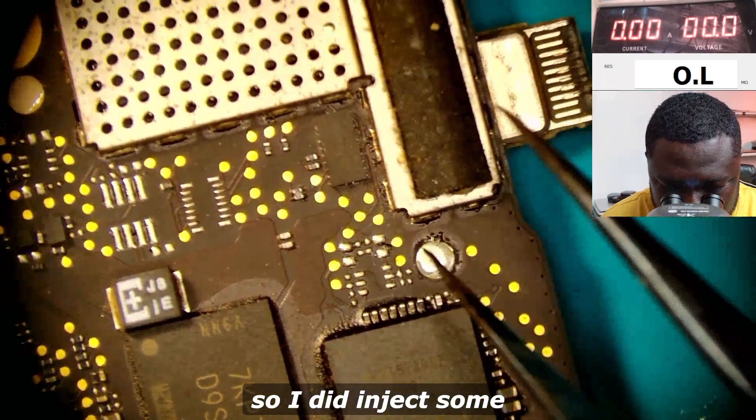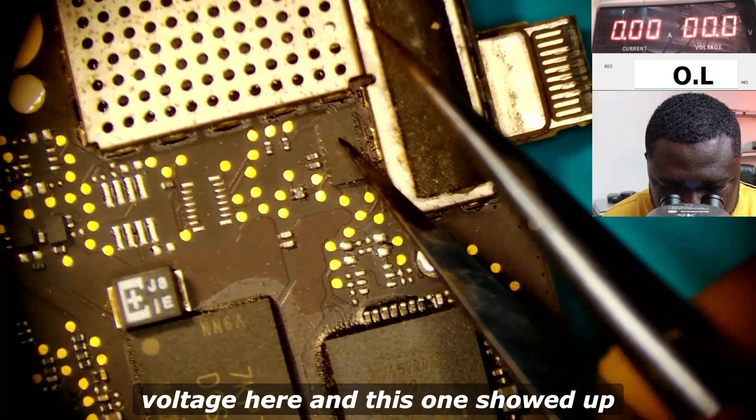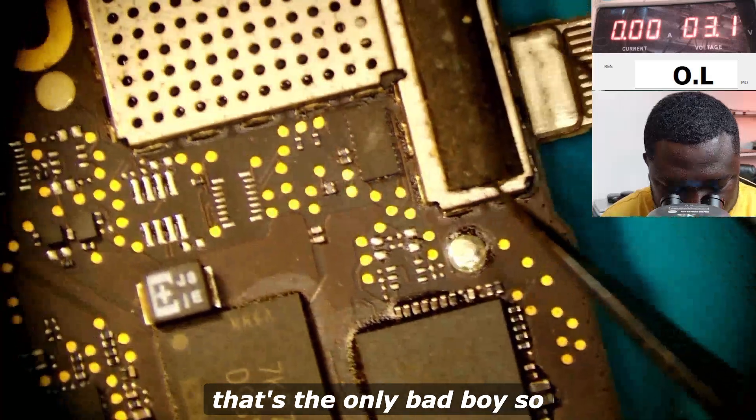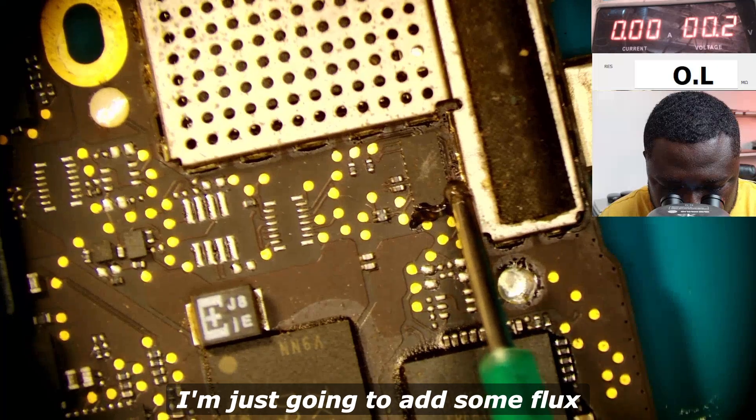I injected some voltage here and this one showed up on the thermal camera. That's the only bad boy.